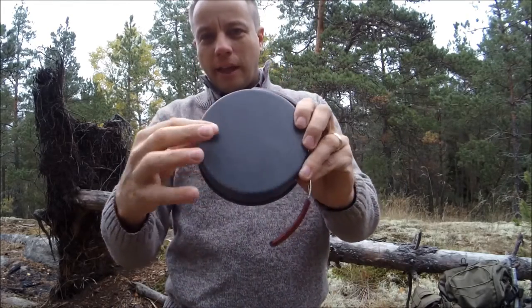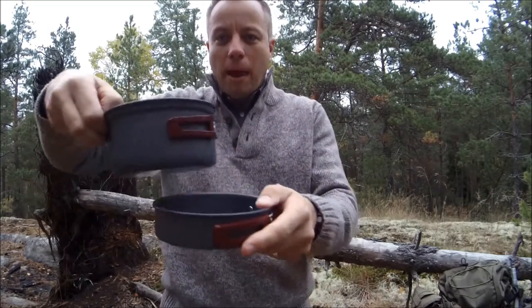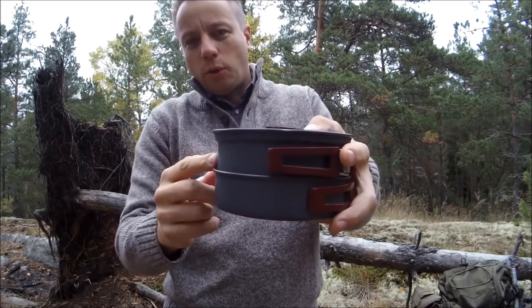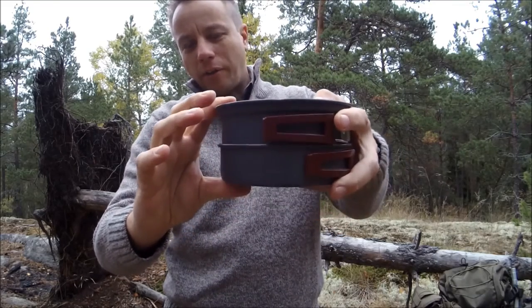The saucepan is six inches across and three inches deep. The frying pan is again six inches across, one inch deep, and the frying pan nests into the saucepan so you get a total height when you're packing it of just over three inches.